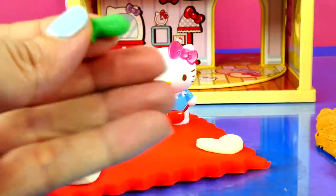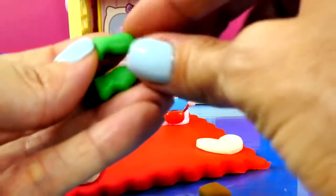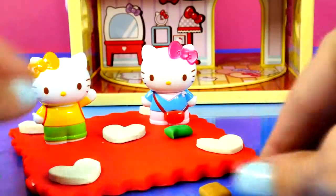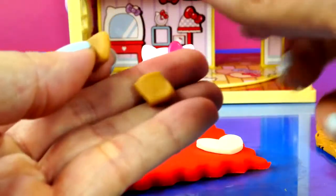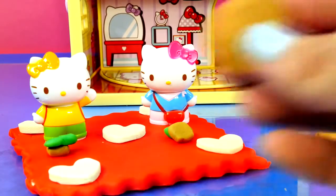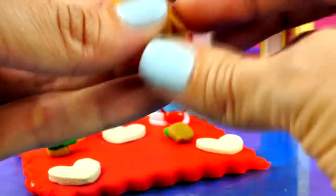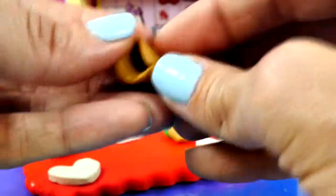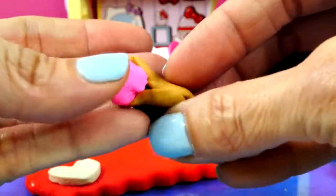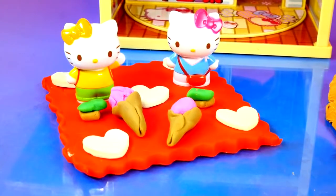Hmm, what should we make? I know — we'll make some itty bitty fish, and some bread. And for dessert, we can make some teeny tiny ice cream cones. Mmm, yummy. I love ice cream. That looks like a yummy picnic.